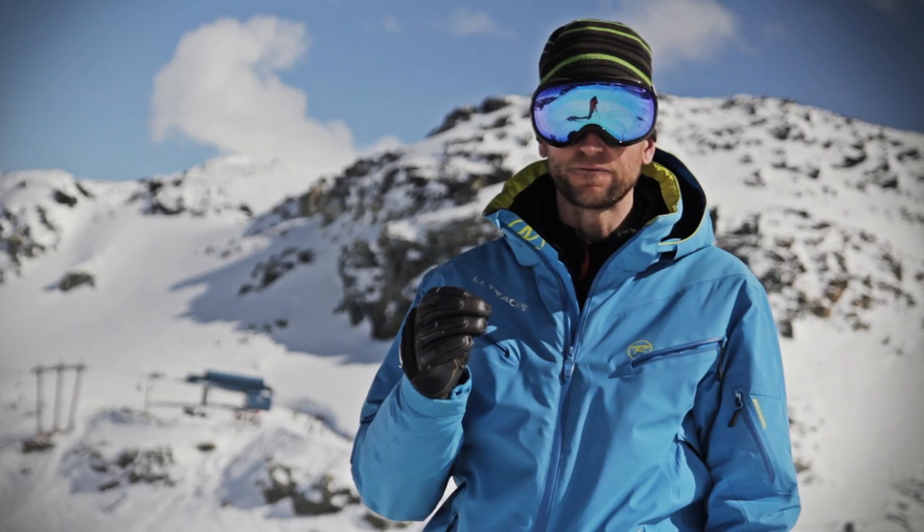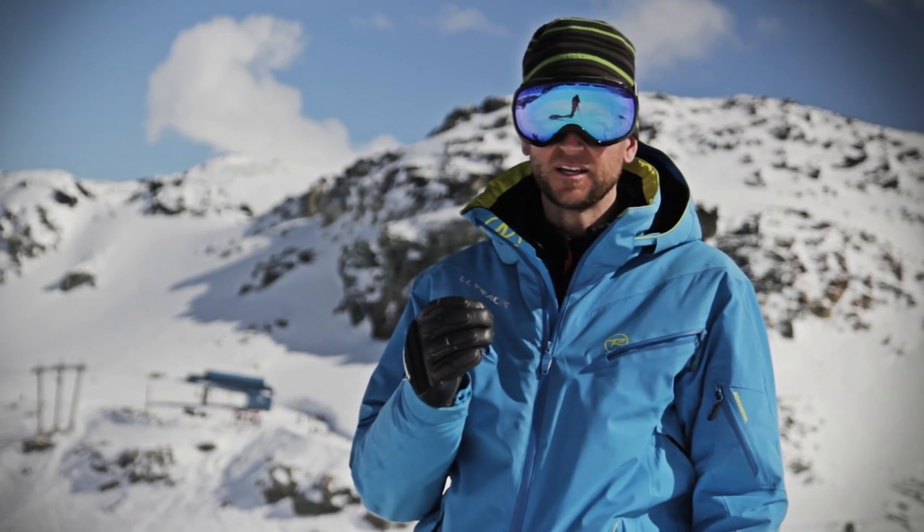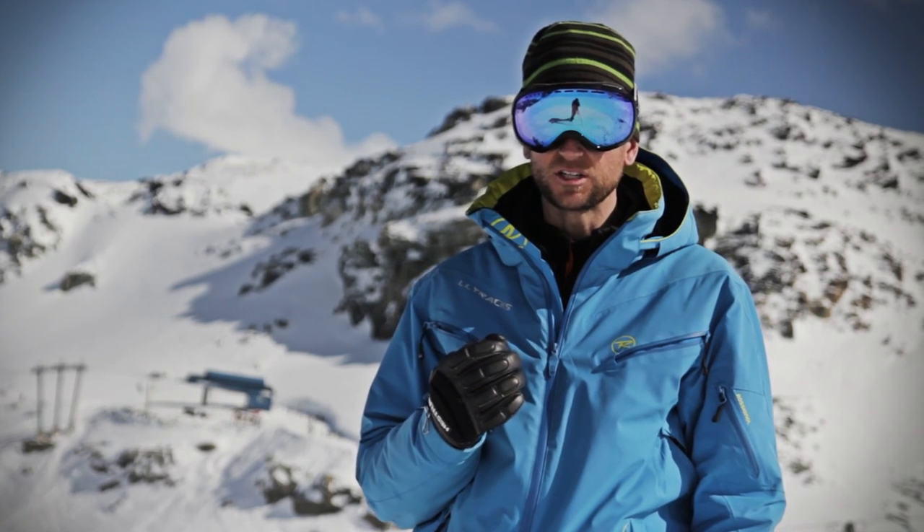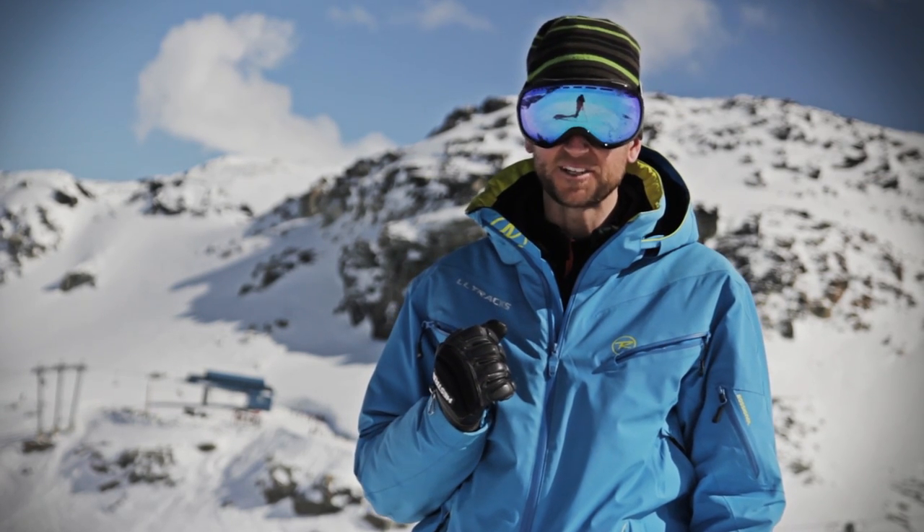A great drill for developing an awareness for ankle mobility is called a one-legged roller blade turn. Take a look at this demonstration and then I'll break it down with a more detailed explanation.